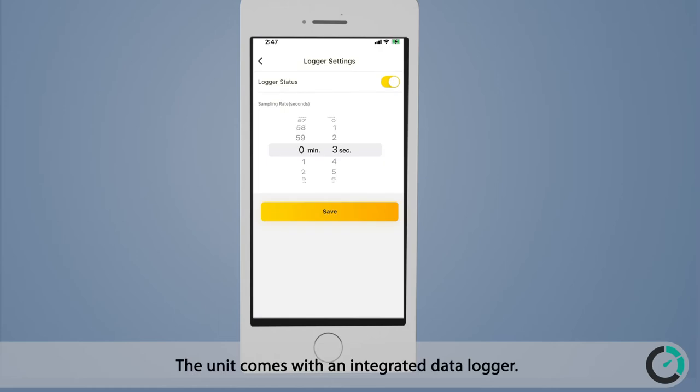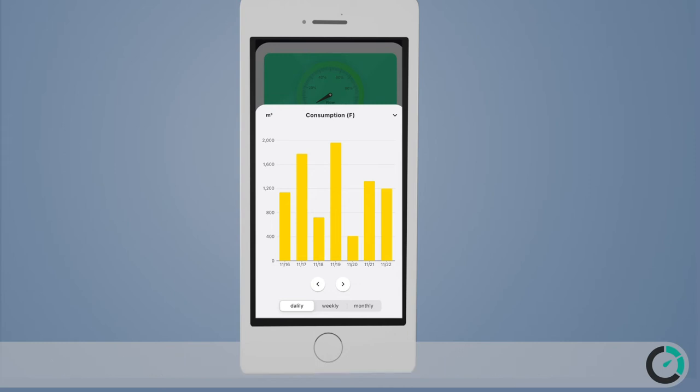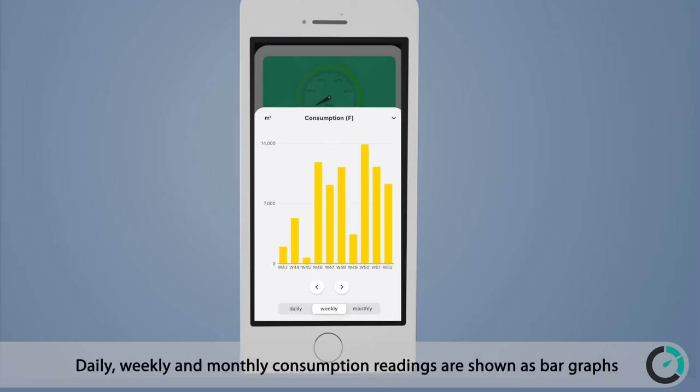The unit comes with an integrated data logger, and logger configuration is easily done through the mobile app. The mobile app also allows a convenient way to check consumption statistics — daily, weekly, and monthly consumption readings are shown as bar graphs.